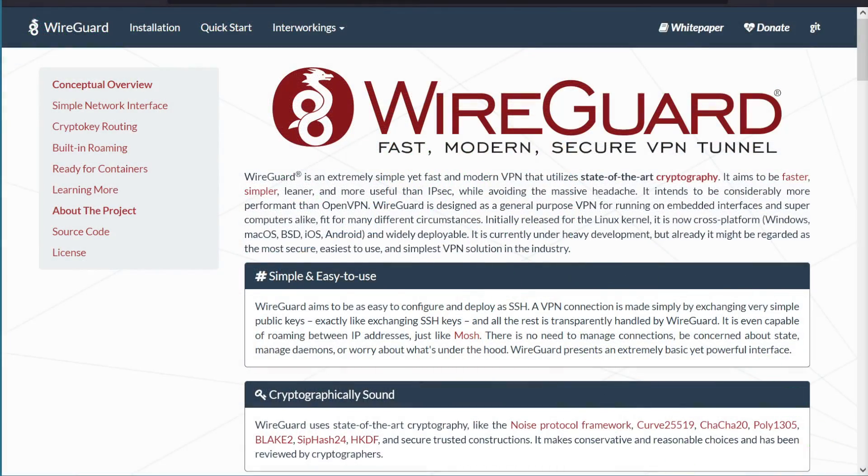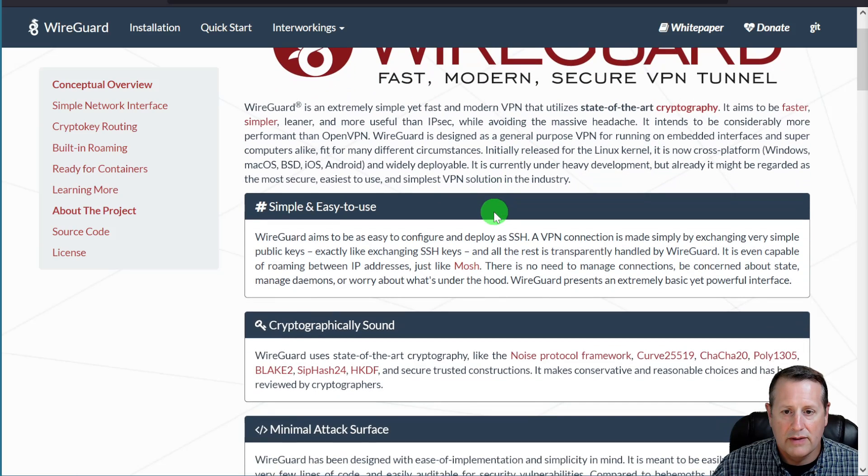Let's talk about my third option, which is called WireGuard. WireGuard is a super fast, modern VPN tunnel setup. It is super fast — when you sign into it, you're on it within seconds. Its claims aim to be faster, simpler, leaner, and more useful than things like IPsec, while avoiding the huge headache. It's more performant than OpenVPN. You can read all about this on the WireGuard website.